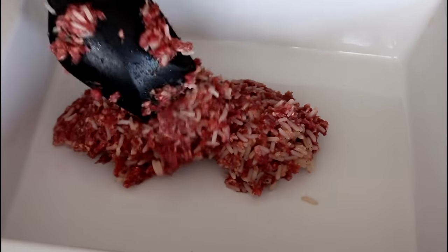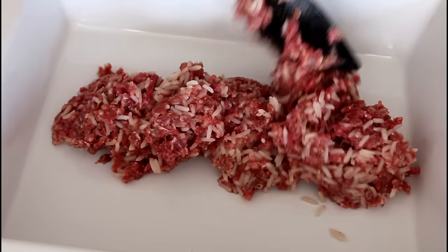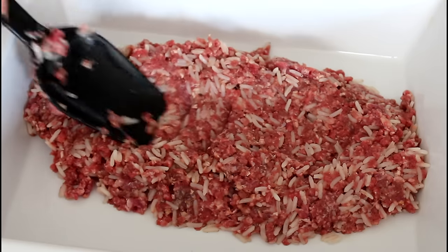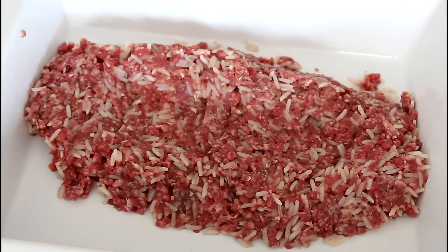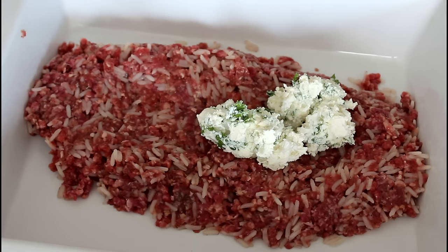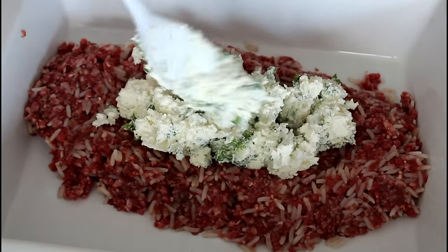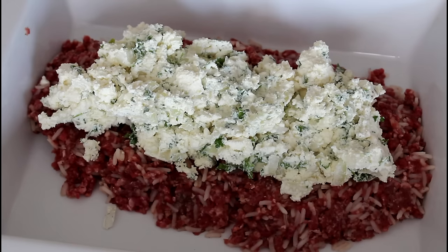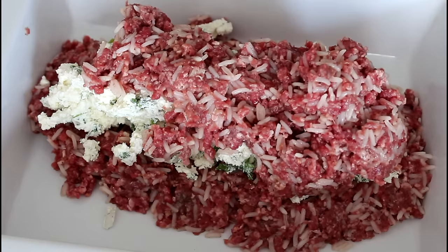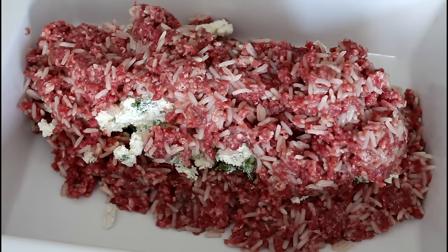And now I'm ready to assemble my meatloaf. I have already turned on my oven to 180 degrees C convection oven. Into my tray here I am just going to add some of my meat and rice mix and just push it down. Just push a little down in the middle here. And now I'm just going to add on my feta cheese mix. And now I'm just going to add on the rest of my meat and rice mix, and I'm going to use my fingers for this because I have to cover all of the filling and kind of shape it into a meatloaf as nice as I can.